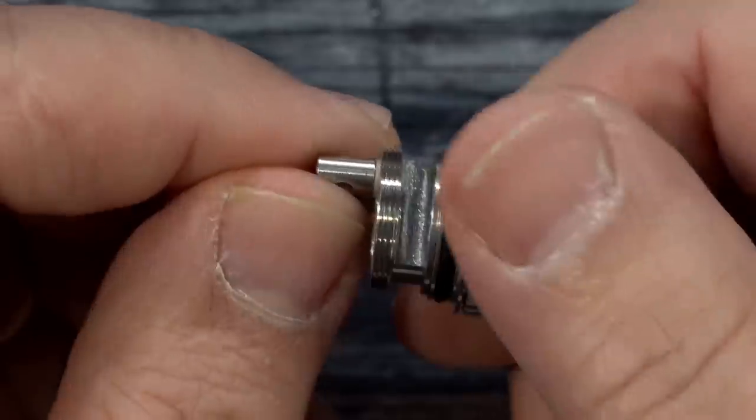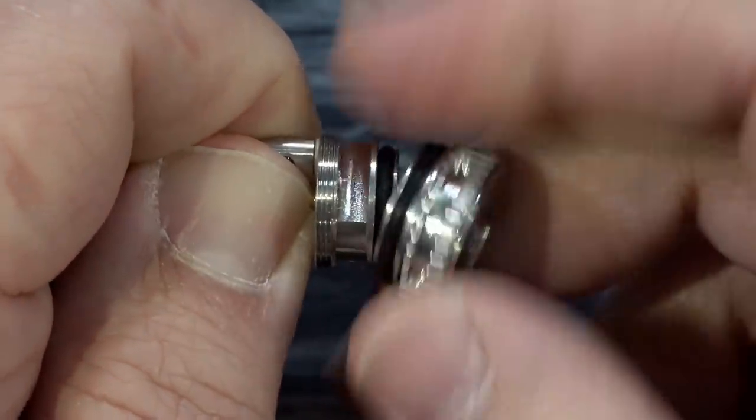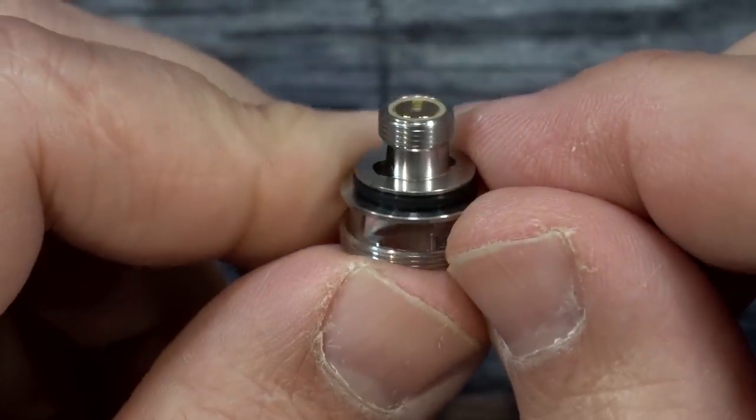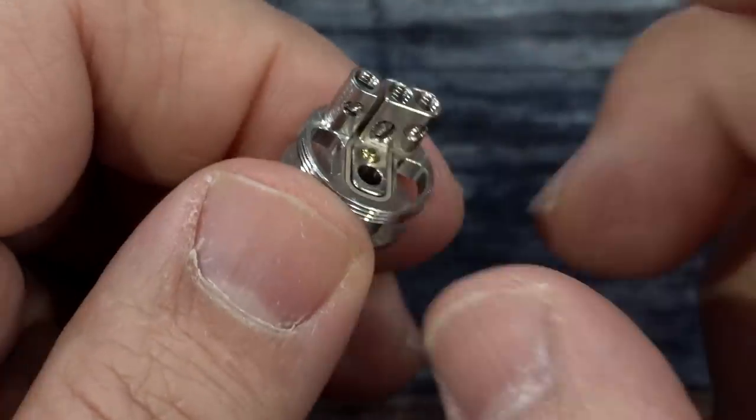Another feature: if you unscrew the base, you end up having a 510 connection. Do not put this on a mech mod — this is for regulated only. Obviously you'd put it on a regulated device, put your coil in, and pulse it. I'm going to use one of the coils they provided.